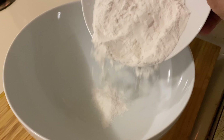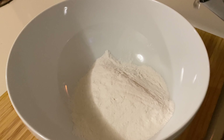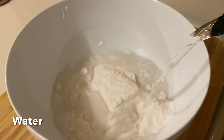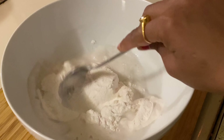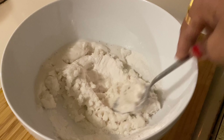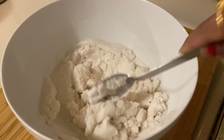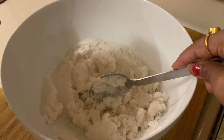To prepare Ada, take rice flour and make a batter with the help of water. While preparing this batter, make sure there are no lumps, so mix it very well. Add water as much as required.